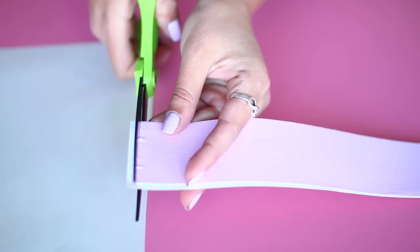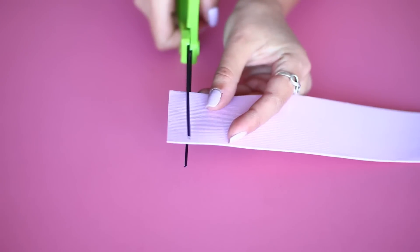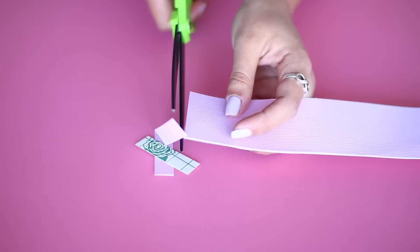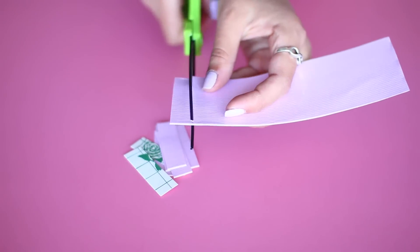I'm just going to cut out the entire strip of tape that I just put down, trim off any extra, followed by cutting in the opposite direction to make a bunch of little strips. I just free-handed this, but you can also measure it out with a ruler so that they're all exactly the same size.